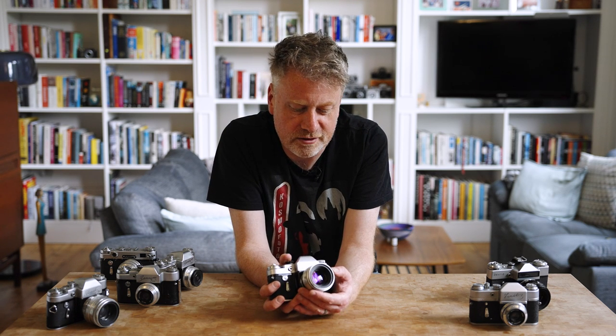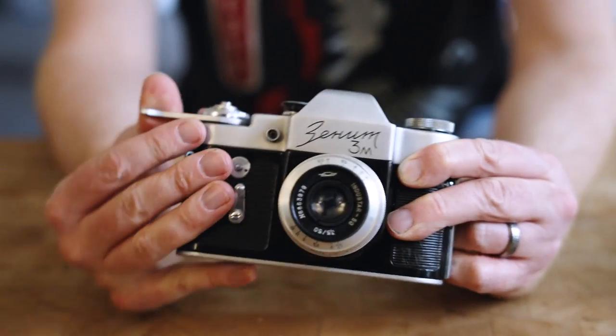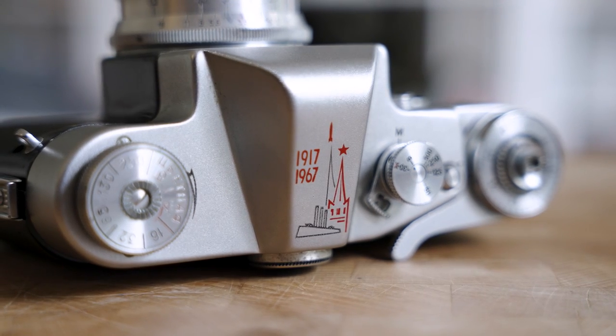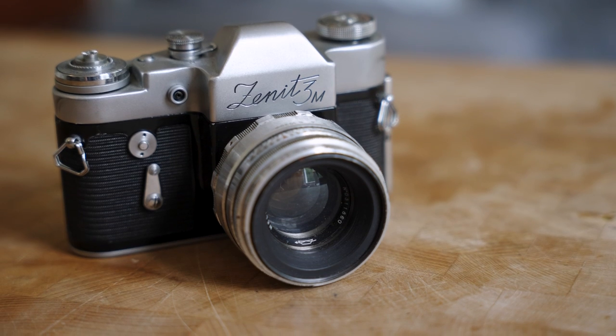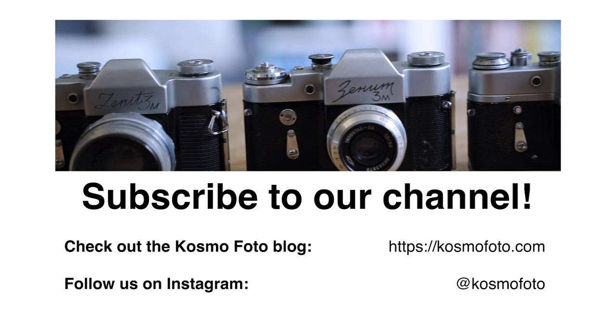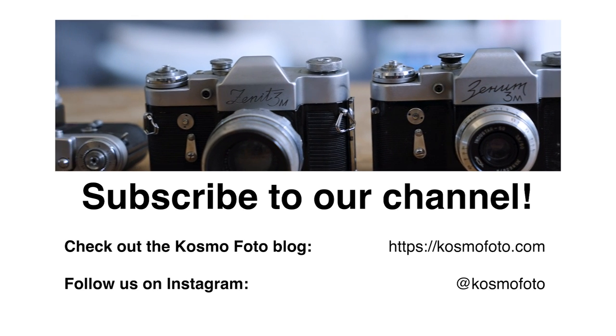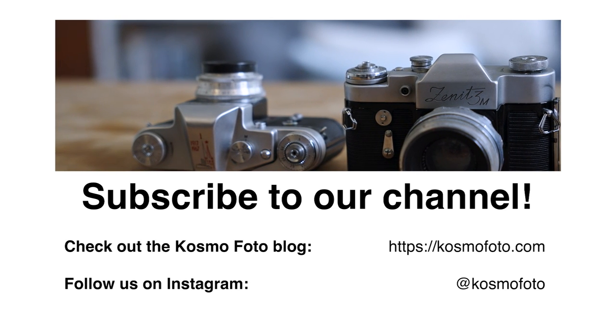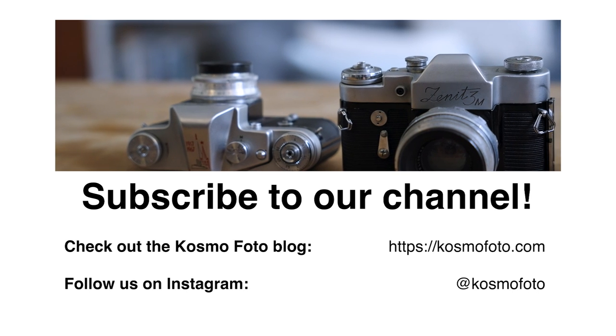I've certainly dropped Helios and Industar lenses a few times while changing them and had no problems. If you want to learn more about the Zenit 3M, you can have a look at the in-depth review on Cosmophoto, and keep an eye on the Cosmophoto online shop in the future as a couple of these examples will be finding their way on there. See you next time.